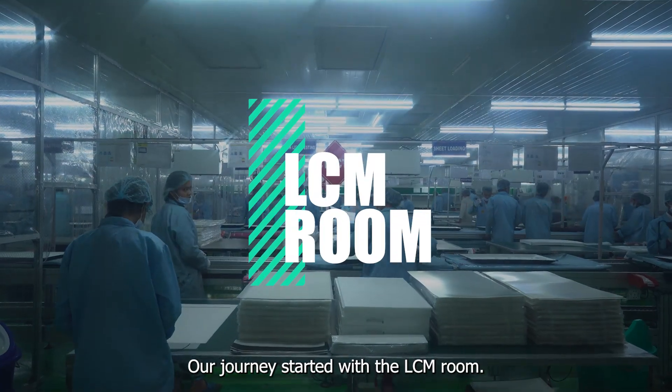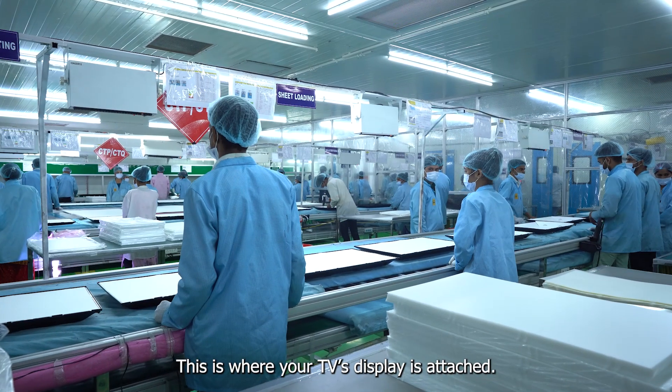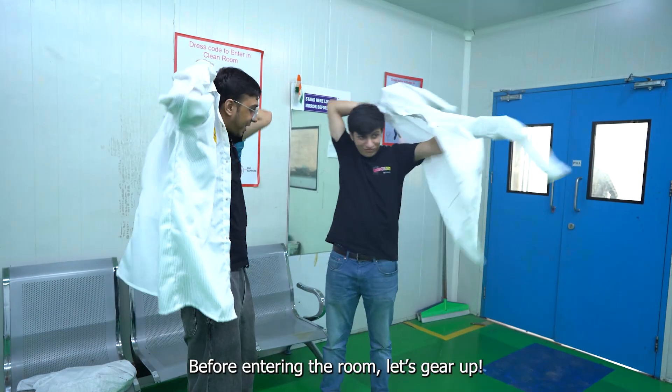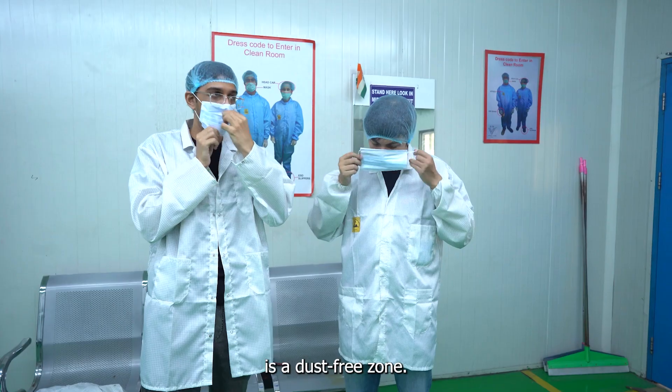Our journey started with the LCM room. LCM stands for Liquid Crystal Module — this is where your TV's display is attached. Before entering the room, let's gear up, because the room we are about to enter is a dust-free zone.